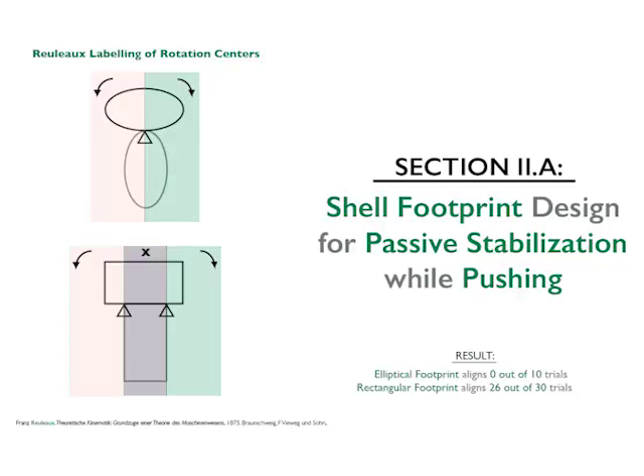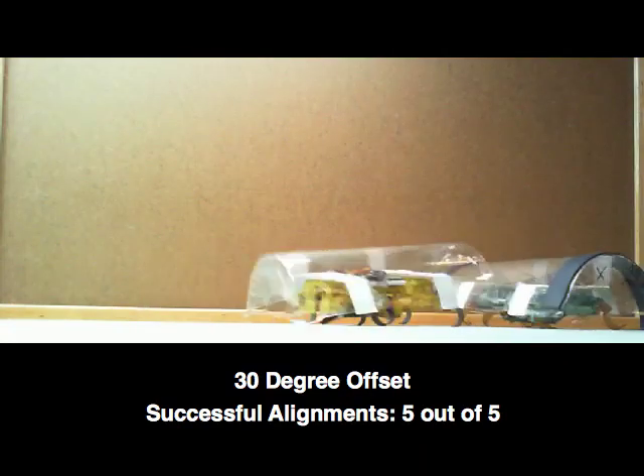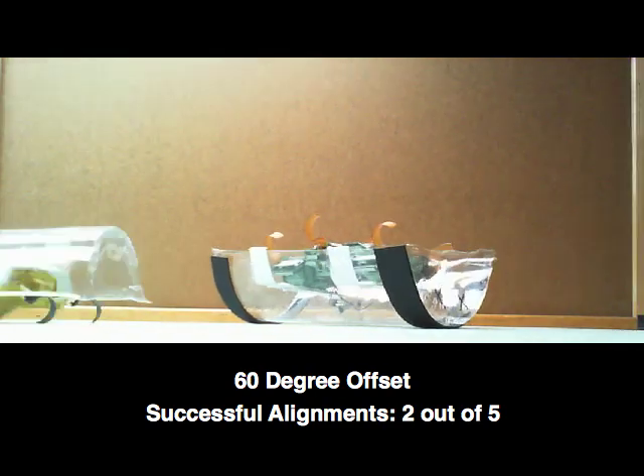This is accomplished through three design considerations. Firstly, we design the shell footprints so that the passive mechanics will result in a stable transfer of push force. An ellipsoidal footprint is inherently unstable, whereas a rectangular footprint will allow the robots to auto-align even when the robots are initially angularly offset.